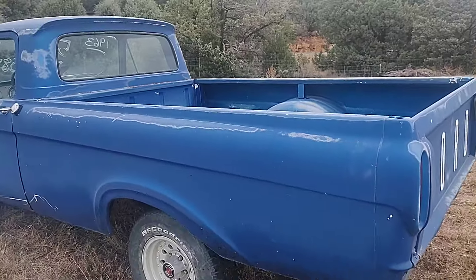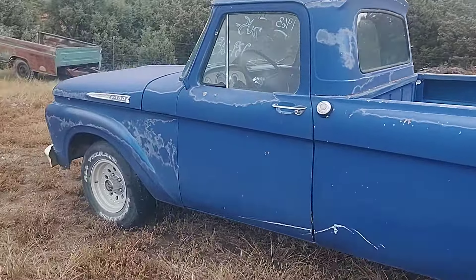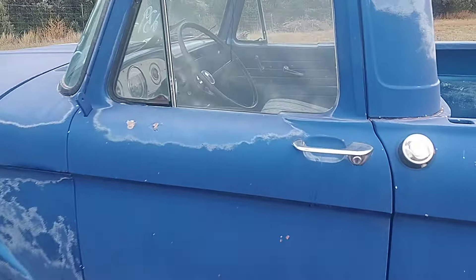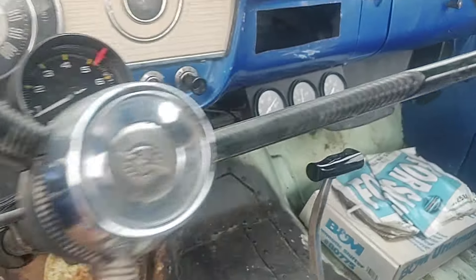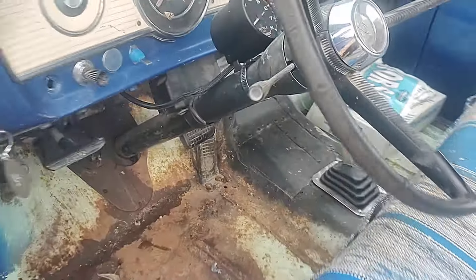It was a six cylinder, three on the column truck, and now has a 460 with a rebuilt C6 and a B&M shifter. The truck runs really good, oil pressure is really nice, and all the glass is good.